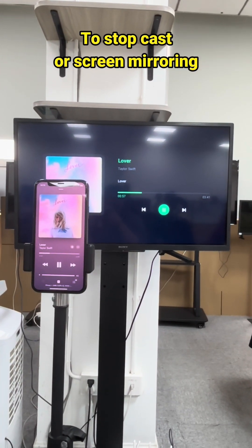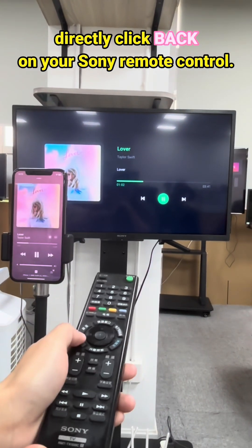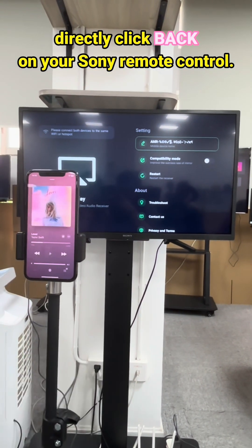To stop casting or screen mirroring, there is a very easy and time-saving way: directly click back on your Sony remote control.